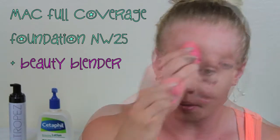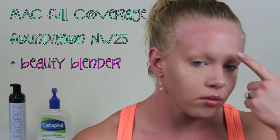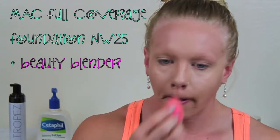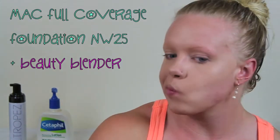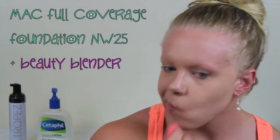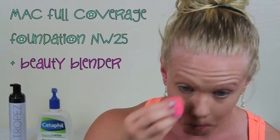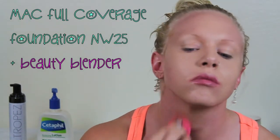I'm gonna highlight the center of my forehead, underneath my eyes, my chin, down my nose — everywhere you would usually put a highlighter. I think having a flawless face will make a world of difference to complement any kind of eye makeup look. If you have a smoky eye it's gonna look a hundred times better with a flawless face to go with it. It definitely makes a huge difference.